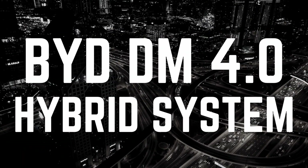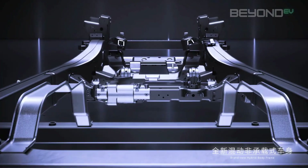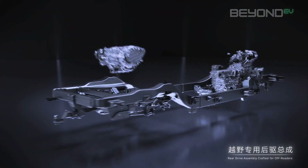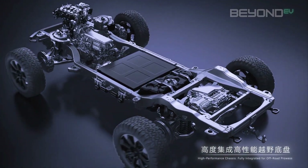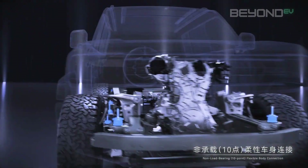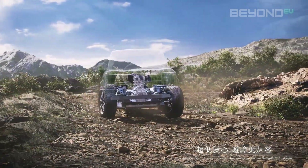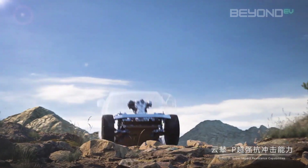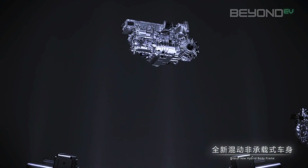Let's take a closer look at how BYD's hybrid system actually works. The connection point between the engine and the electric drive motors is called the EHS transmission, or Electric Hybrid System transmission. The EHS transmission in both the DMO platform of the Shark and the DMI platform of the C-Line 6 are very similar. The main difference is the DMO platform on the Shark is mounted longitudinally — front to back down the chassis — while the DMI platform is mounted transversely, right to left across the chassis. BYD has mentioned that the DMO platform is actually the world's first longitudinally mounted EHS system of its kind.